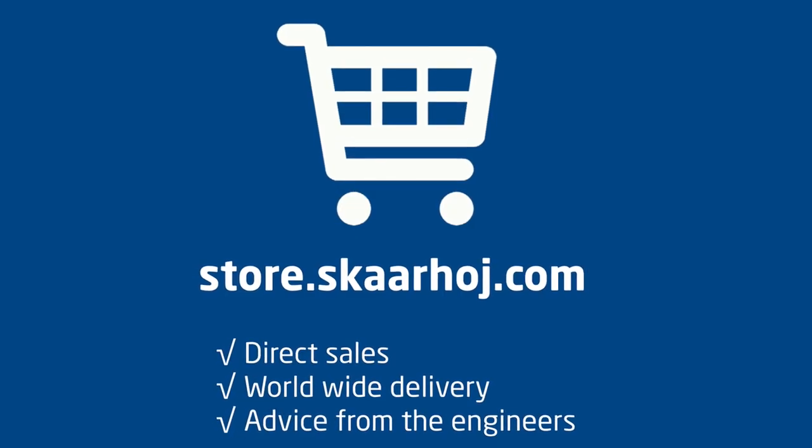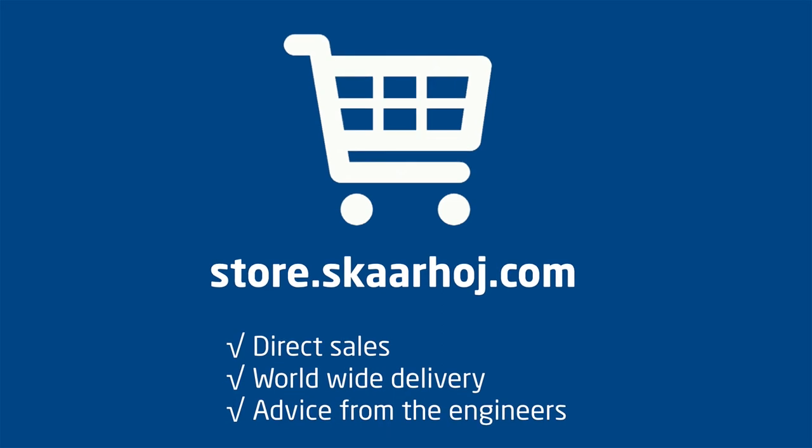So ladies and gentlemen, this is the Bolin camera. We are super happy to demonstrate it integrated with the Skyhawk controllers. We love the unique features it has, and we hope you enjoy the PTC Fly, PTC Pro, or the PTC Extreme with this brilliant camera. Thank you.